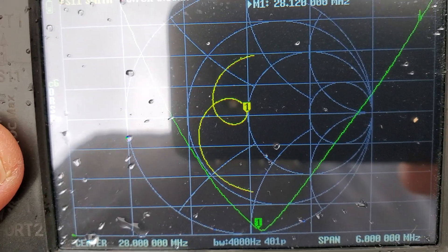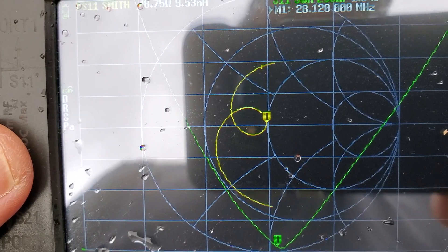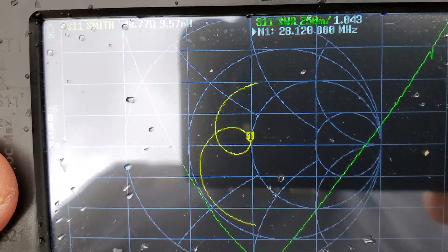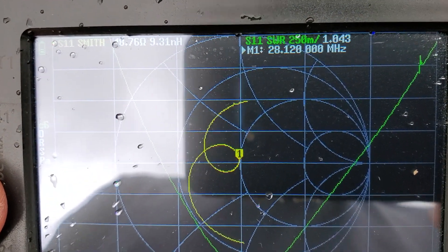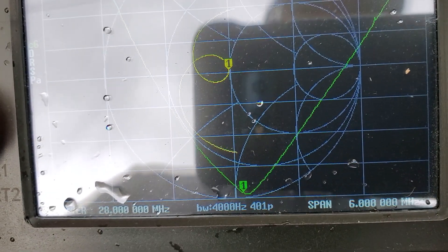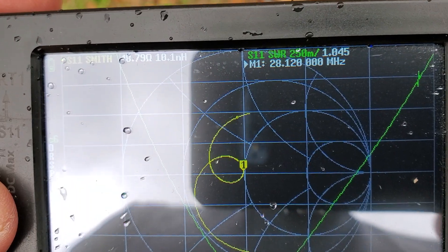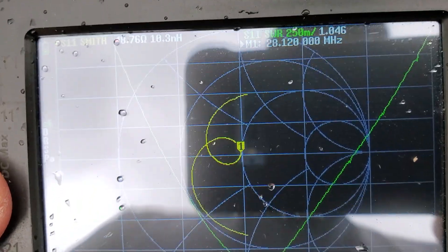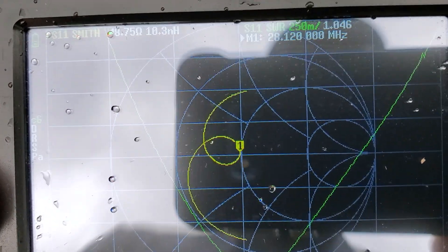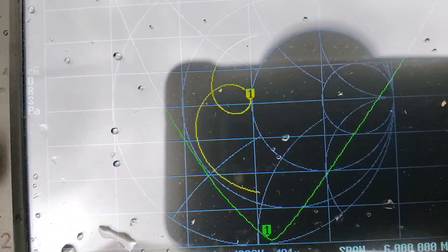Let's look at the SWR for the antenna. I've got it at 28.12 MHz and we've got an SWR of 1.042 to 1. Very good. I could try to make it a little closer, but with SWR this good, why mess with it? I don't want to do anything to jeopardize what I've got right now.